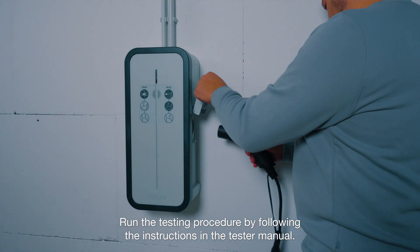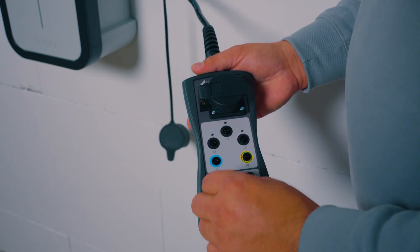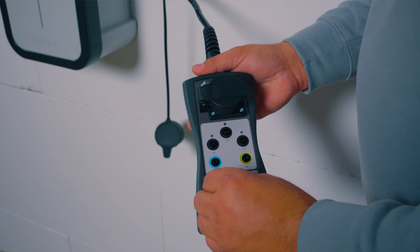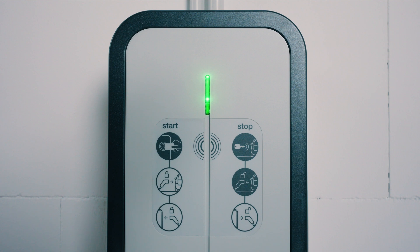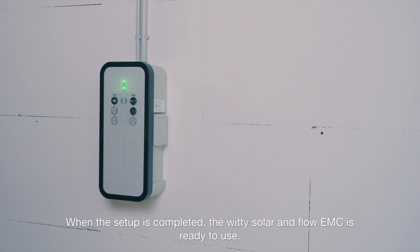Run the testing procedure by following the instructions in the tester manual. The WITI is correctly installed when the lights pulse as shown. When the setup is completed, the WITI Solar and Flow EMC are ready to use.